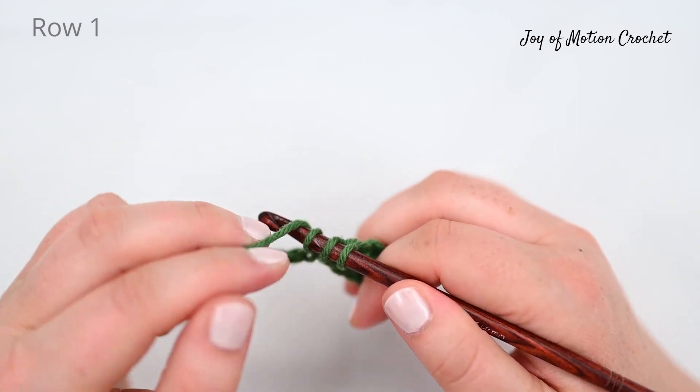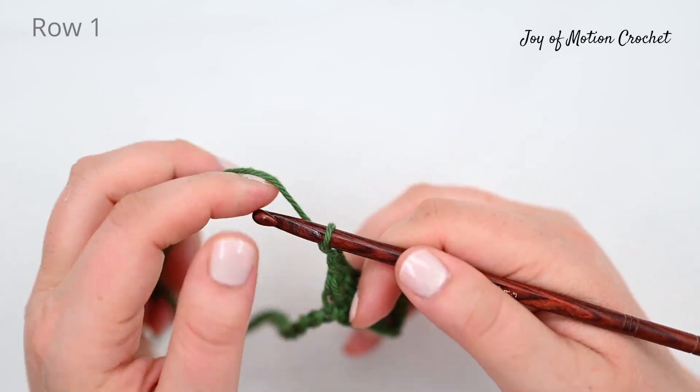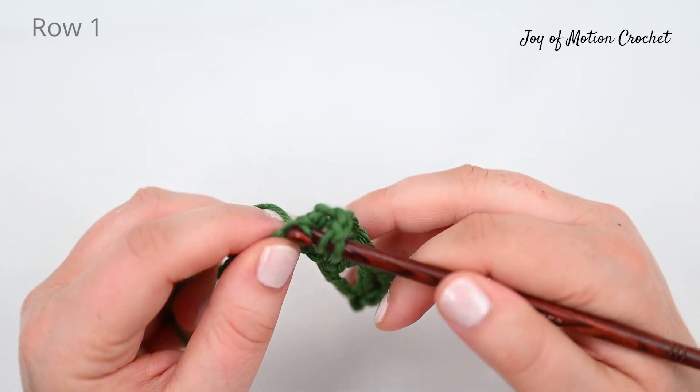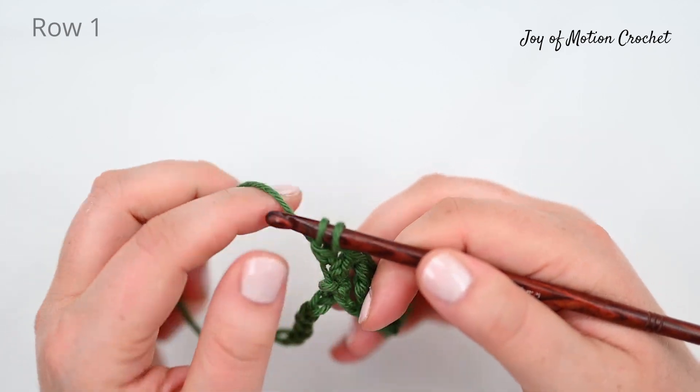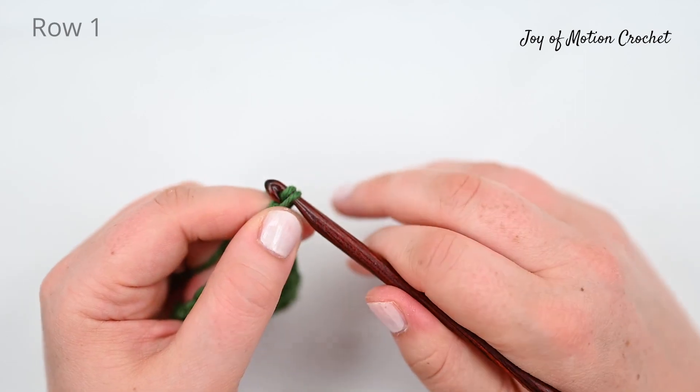So double crochet into the next stitch, chain one and double crochet into the same stitch — it's as easy as that — and we're going to do that until we reach the end of row one.